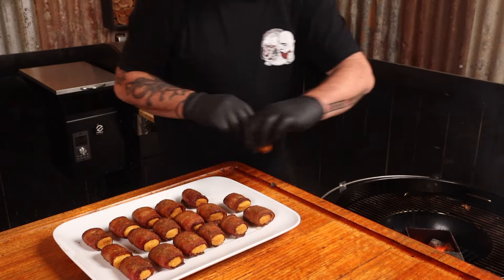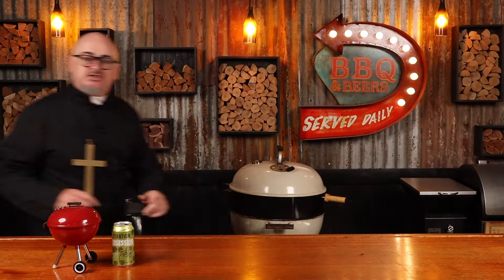Just get them off the grill and onto a plate. You can choose to dive in straight away and receive third degree burns in your mouth, or give them a couple of minutes and let them cool down. It's up to you what sauces you want to serve with these, if any. I personally prefer to eat mine without sauce. If these aren't part of your next party, is it really a party?